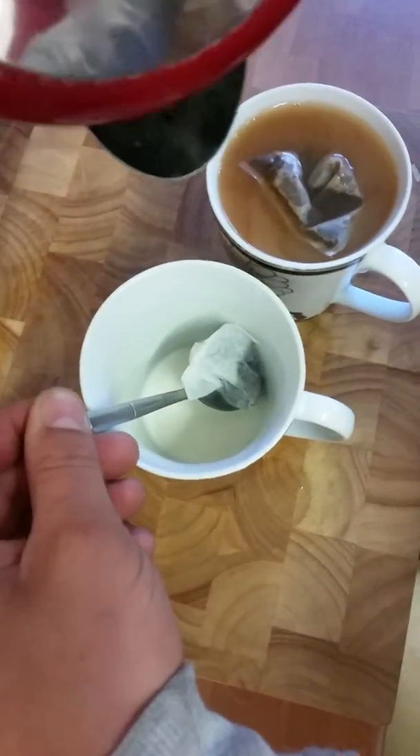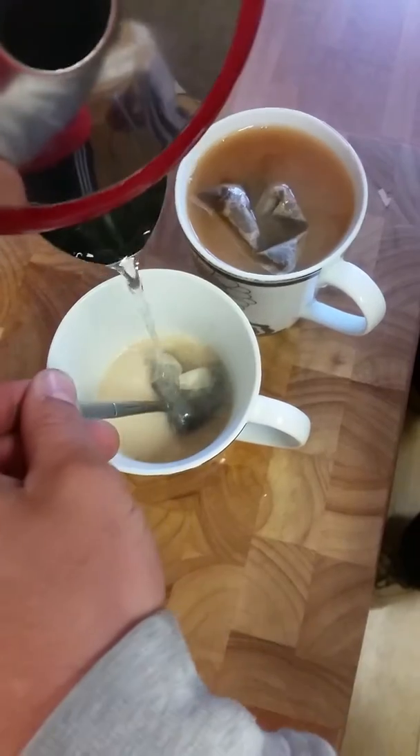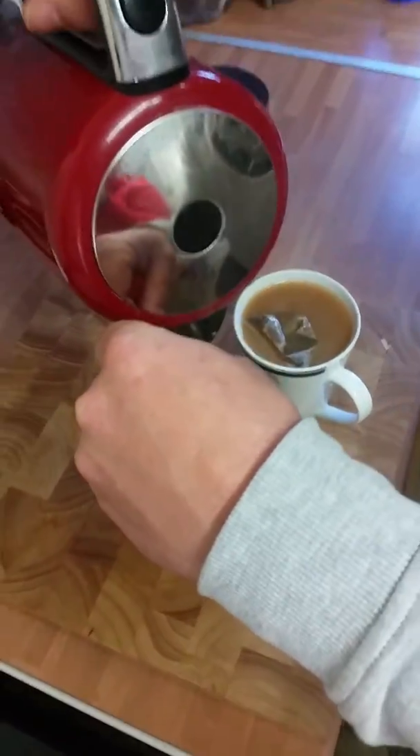We're going to try again, get the same one going. Get that poured on there. It's not inflating on me — it needs to inflate.